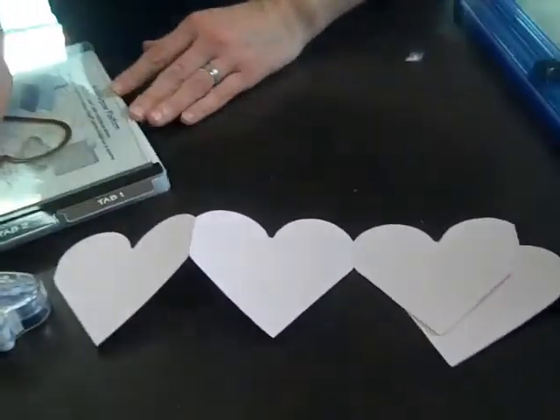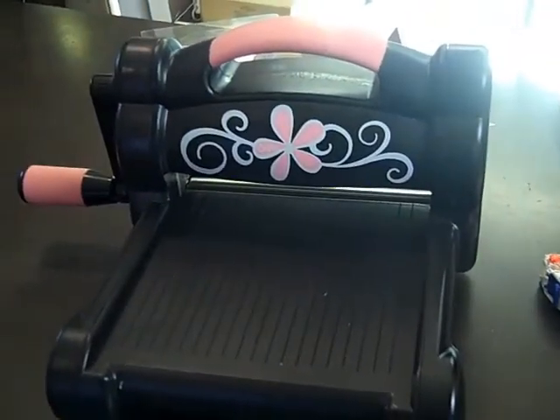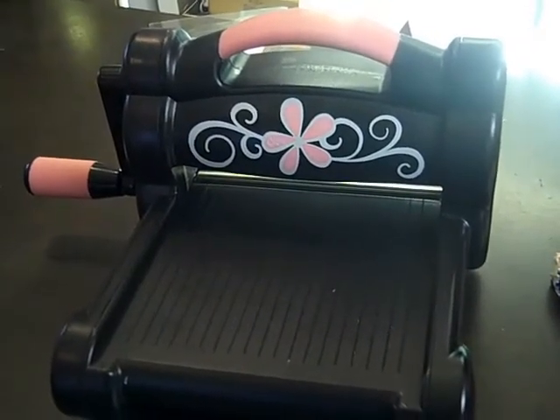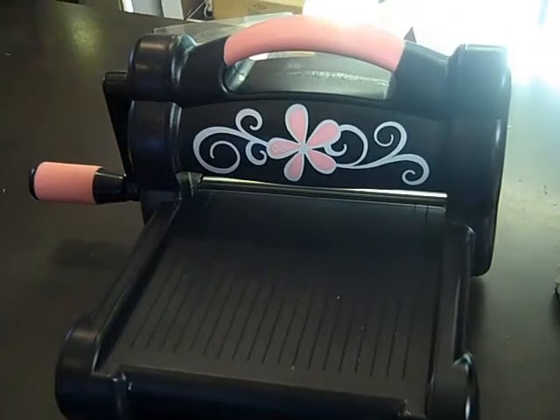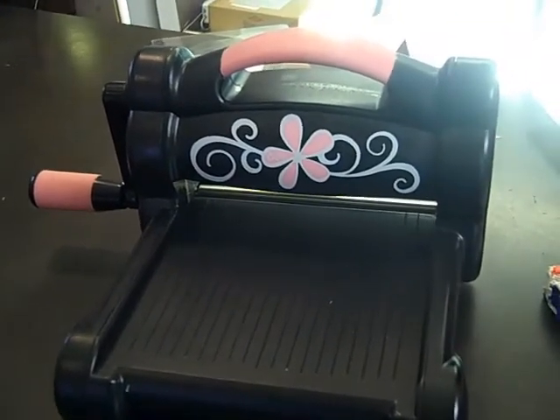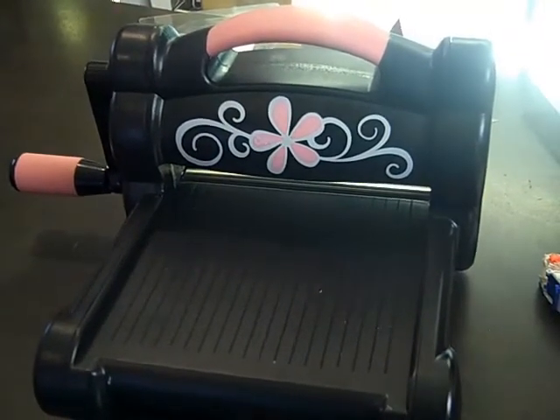This week what we're featuring is our Sizzix machine is going to be down at $65, and all of our Sizzix accessories — that would include the cutting mats and any dies and die sets — will also be on sale for an additional 20% off.